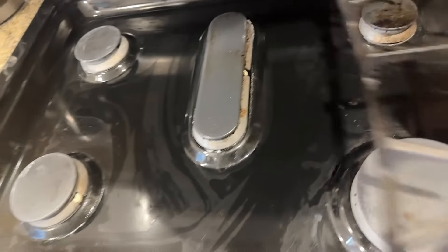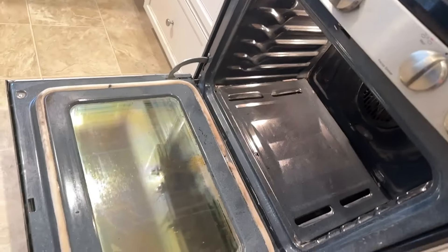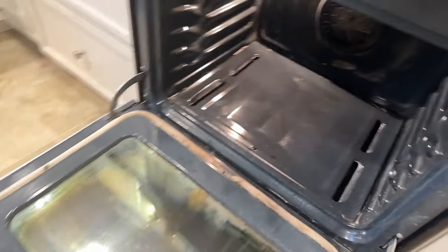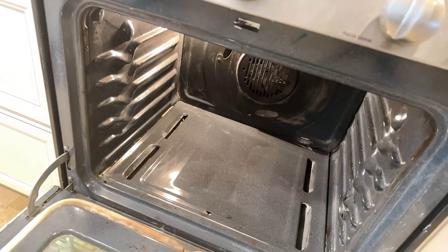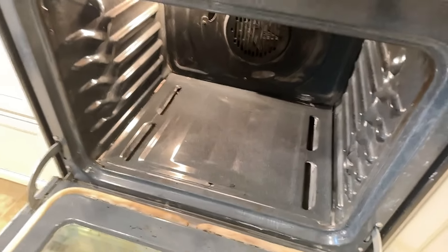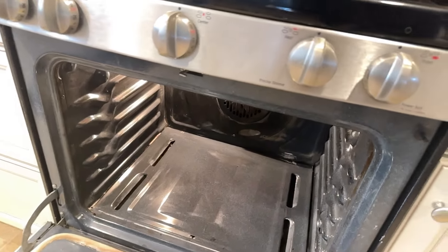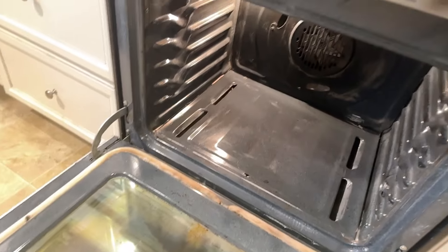Alright guys, we're taking another look at the oven here. As you can see, the door definitely looks much better on both sides, and the oven looks pretty clean as well on both sides. So there's really not that big of a difference between the multipurpose solution and the Pink Stuff, but one may be more accessible to you and easier to obtain. The Pink Stuff you can get on Amazon, though they also sell it in stores. So it's pretty much a matter of preference.